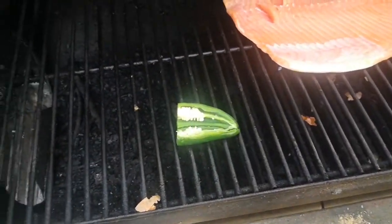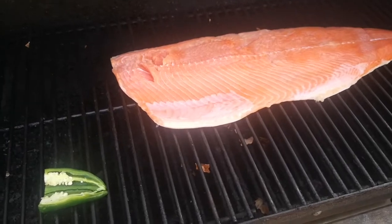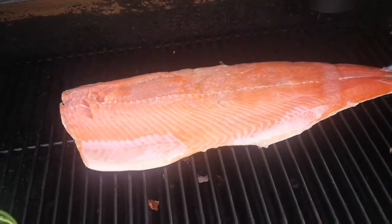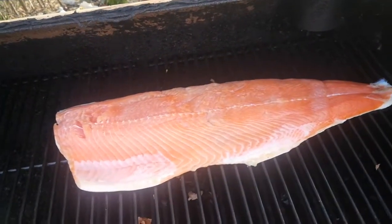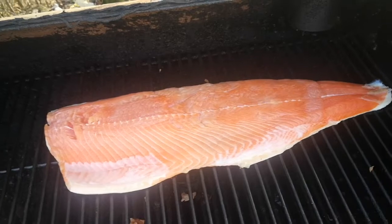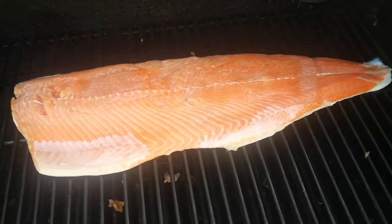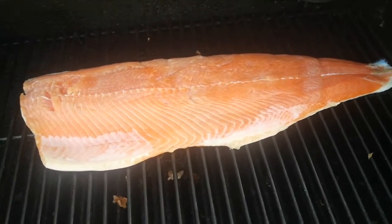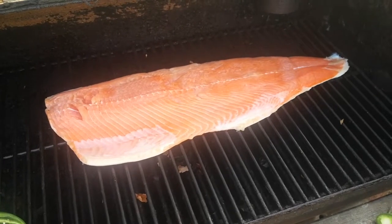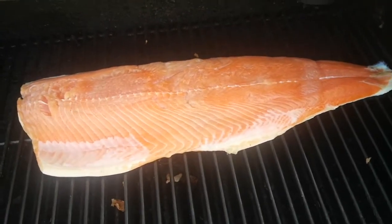I threw a jalapeño in there too — I'm going to make some mango salsa, so I thought I'd try that smoked. The only other thing I'm going to do is brush a little bit of honey over it every 30 to 45 minutes, I'll do that a couple times. You can also use maple syrup — not the fake stuff, the real stuff. I've heard birch syrup is excellent. I've actually got a few birch trees here and I'm going to try to tap them for the first time this year to get birch water and see if I can make birch syrup.